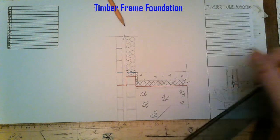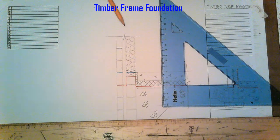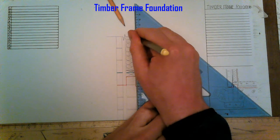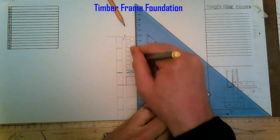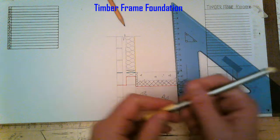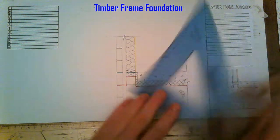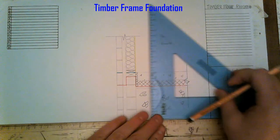That's our studs drawn. On the inside wall we have a vapour check, which I'm putting in yellow — it sits on the stud before the plasterboard goes on, shown on the inside. Then on the inside of the cavity on the studs we have 12mm sheathing — 12mm plywood — going down.